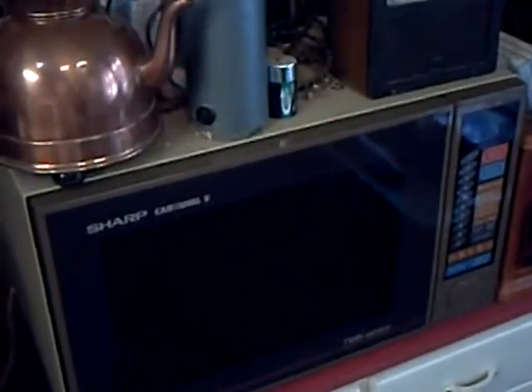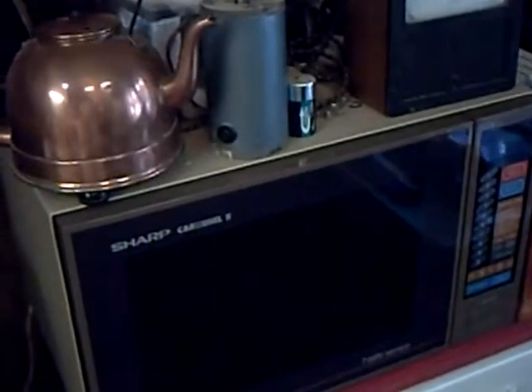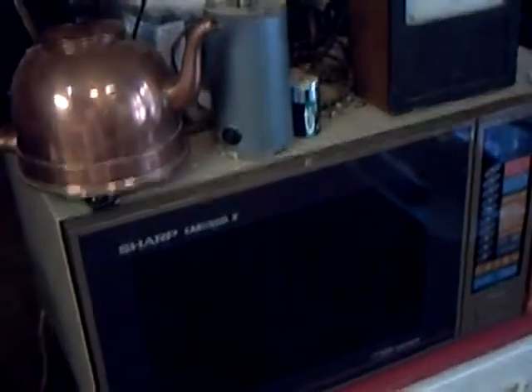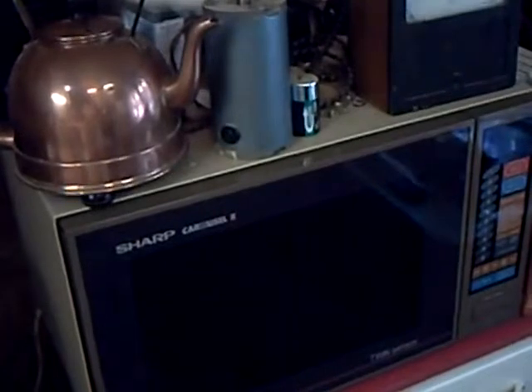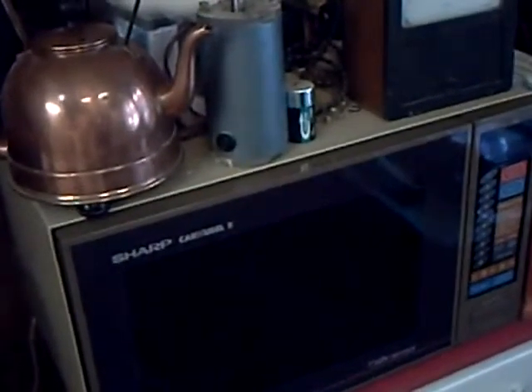Over here is the old microwave. I've lived here for 20-odd years, and I got this as factory refurbished, so it wasn't exactly new when I had it. You're probably looking at very late 80s. The only repair I've ever had to do on this one was to change the light bulb inside that comes on when you open the door.